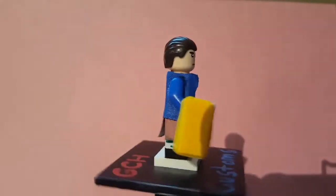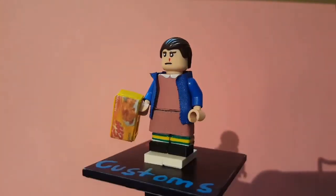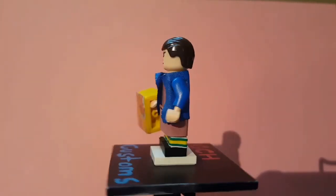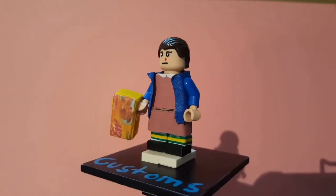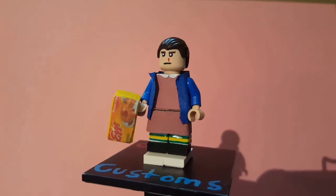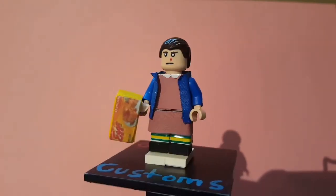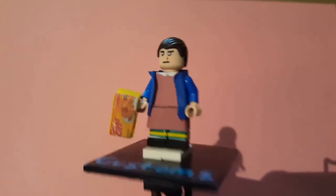Here is Eleven from Stranger Things. She has her pink dress and a blue coat made out of fabric, with blue arms for the coat. I had to redo her dress a few times because it used to be a brownish dirty color, but it didn't look great so I just painted it pink. The skirt piece used to be a Sensei Wu skirt.